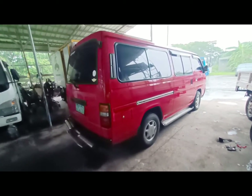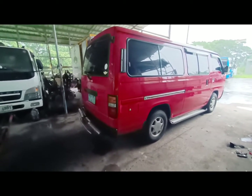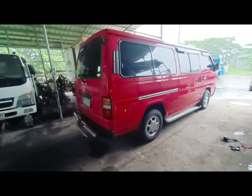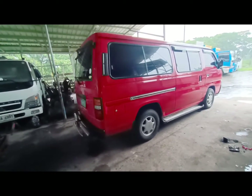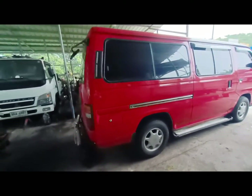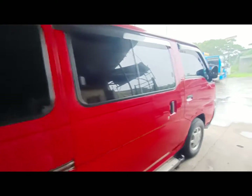May mga ilan pa po akong ilalagay na sticker pagkakataon. Saka yung upholstery — konting ipon pa, kasi napakamahal po magkundar ng sasakyan. Mapapabayaan mo eh, kayang naman po yung effort — bili ng sasakyan.